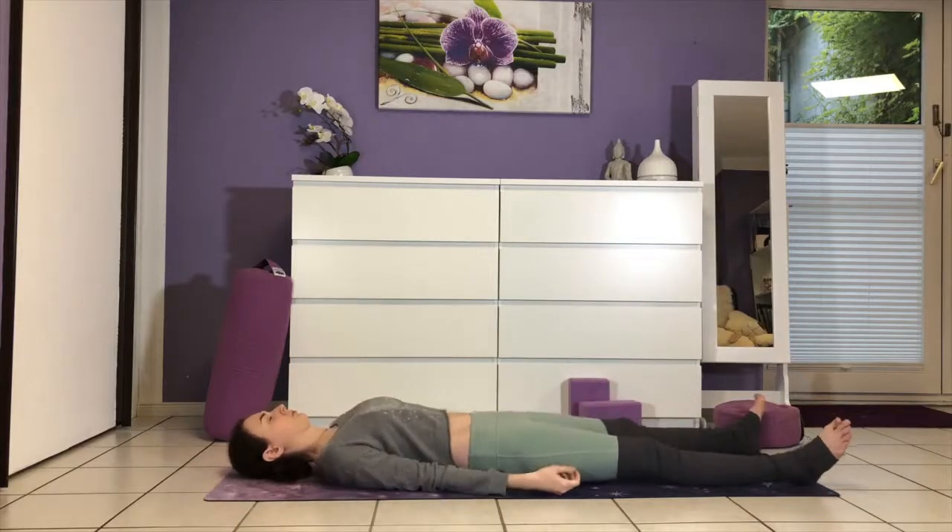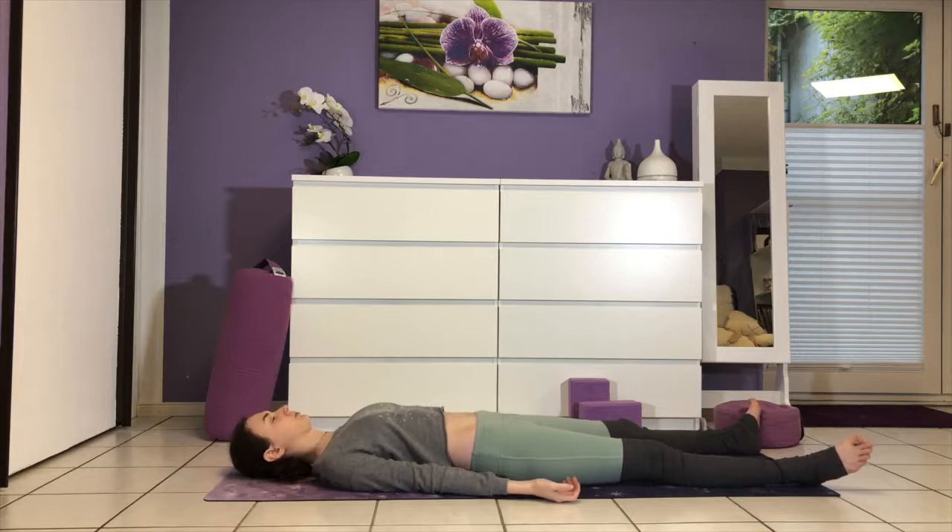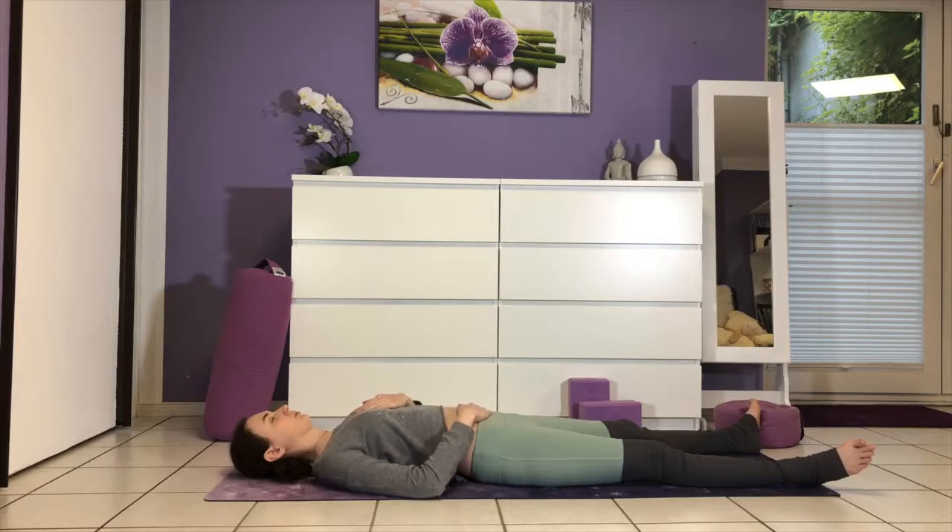Final pose: Savasana. Arms alongside the body, or you can take your left hand to the heart and right hand to the belly. Watch your breath rise and fall, knowing there's nothing to do and nowhere to be. Give yourself permission to just be.